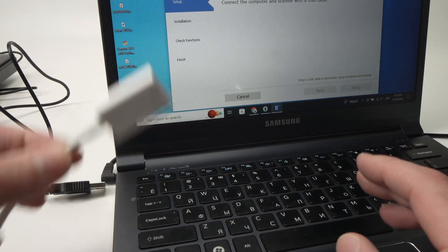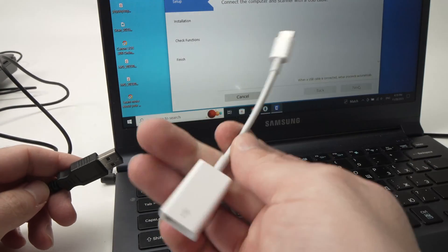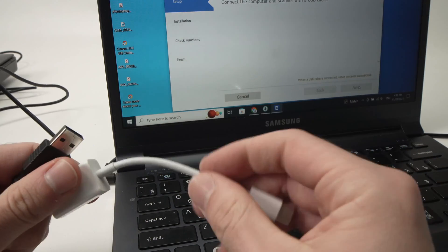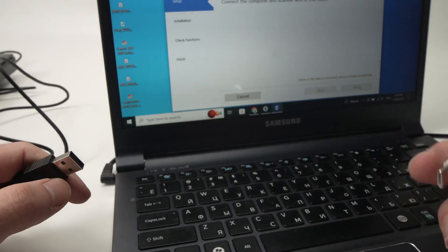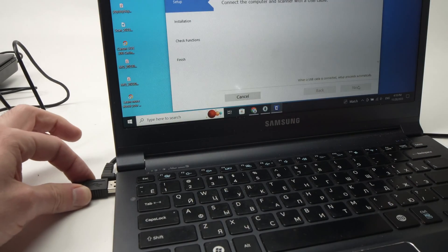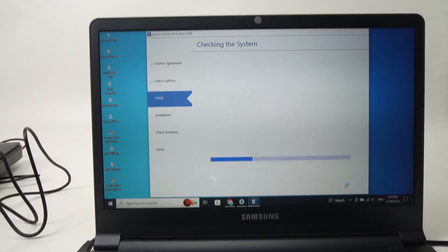Some newer Windows laptops do not have a USB Type-A port. If you don't have one, you'll need a USB Type-A to USB Type-C adapter. This is made by Apple, but it works very well with Windows. I'll put a link in the description if you need one of these. In my case, I'll just connect it here and the setup will automatically continue on the screen.